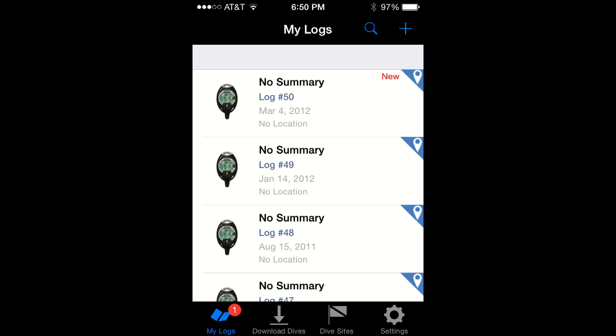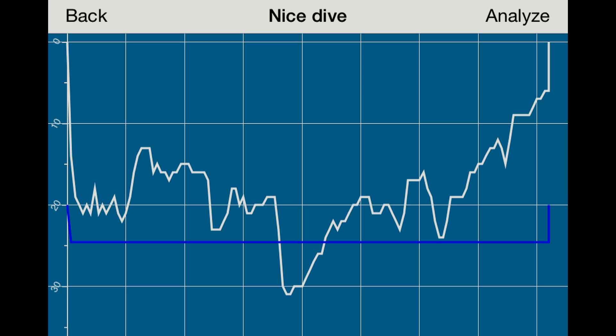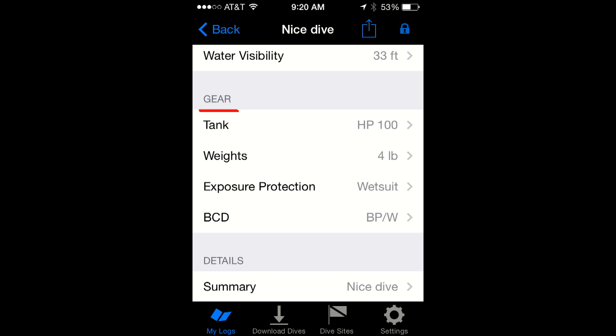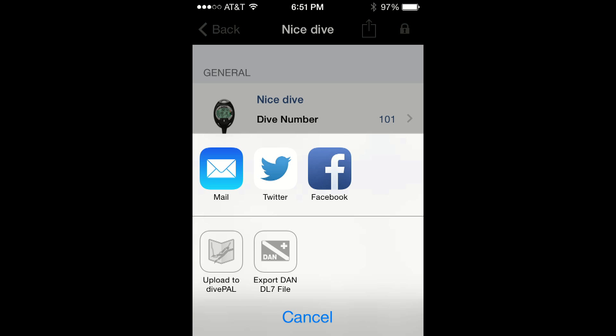Now review the new logs you just downloaded. Give it a name, check the dive profile, add a dive site, gear information, buddy, and share your dive memories with your friends.